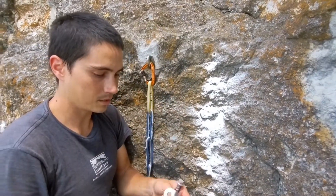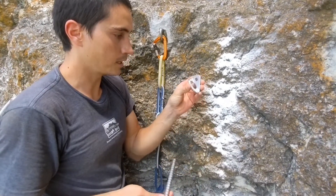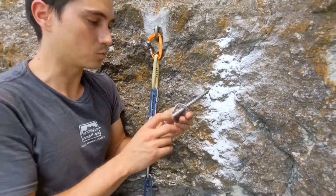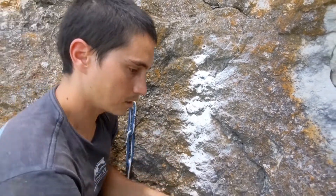The other thing I'll note about these bolts is these are three-eighths inch. I actually found that the Rahner 10 millimeter hole diameters have a really good fit with these. Some three-eighths inch bolts will not take a hanger — the three-eighths inch hangers won't be able to fit on this bolt. So with these, you kind of have to screw them in, but you don't have to force it, and I think that's a pretty good combination.